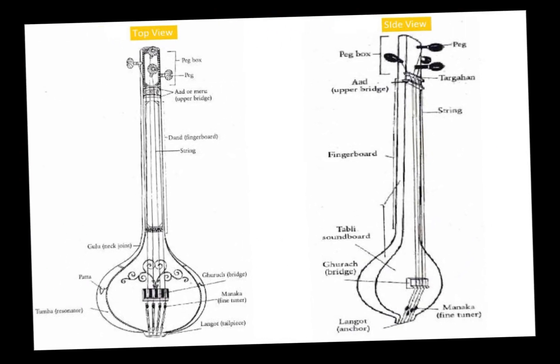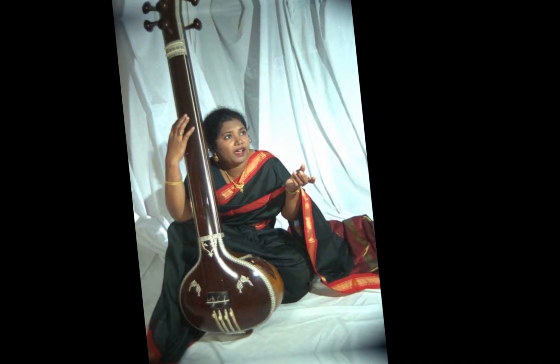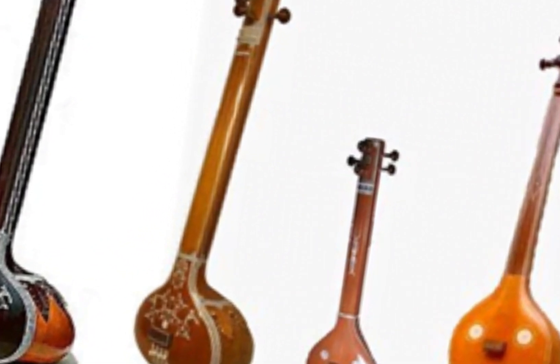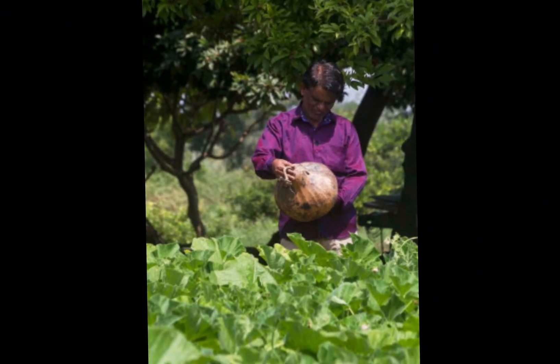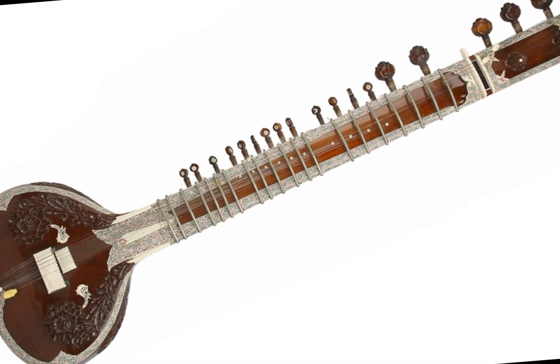The name Tanpura is thought to have originated from the Sanskrit word Tana, meaning a musical phrase, and Pura, meaning full. Another theory suggests that it is derived from the Persian word Tanbor, a long-necked musical instrument found in Central Asia and the Middle East. The Tanpura is considered an Indian adaptation of the Tanbor.